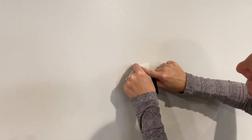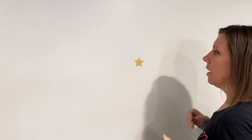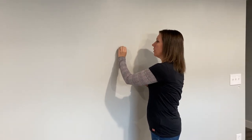Sometimes it wants to stick to the transfer tape, so you just put it back down and rub it — use your Costco card or credit card — and there it is, stuck to the wall. That's just a little practice star that you can use, and I'm going to peel that right off.